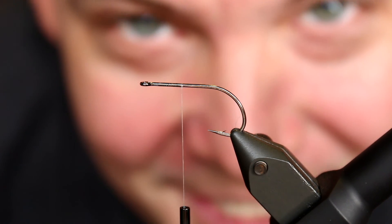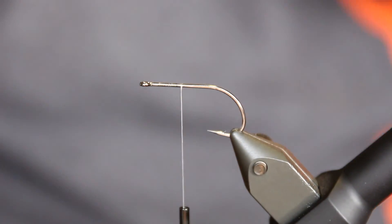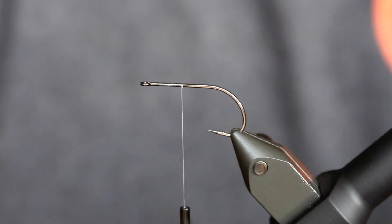Hi there. Today I'm going to make a small baitfish using some of this really cool new Grizzly Flashabou from Headrun.